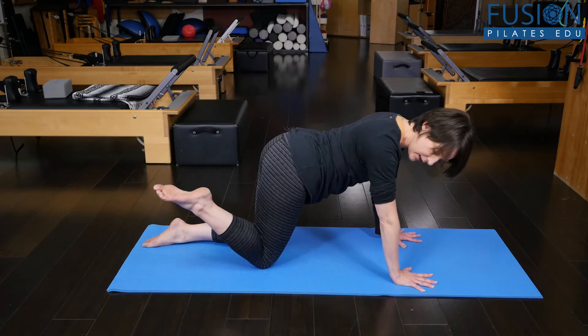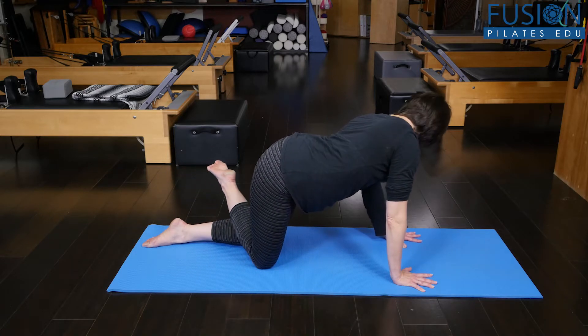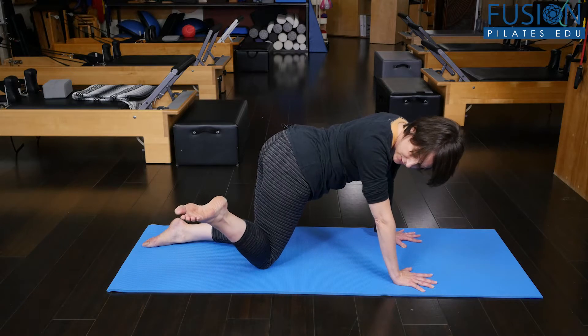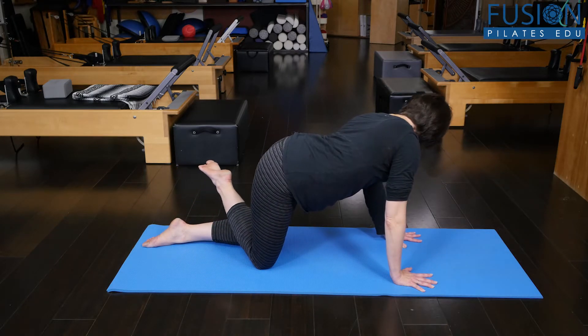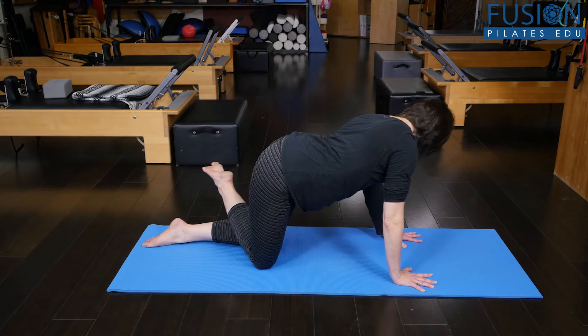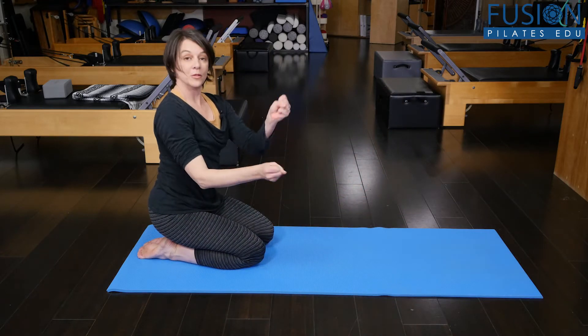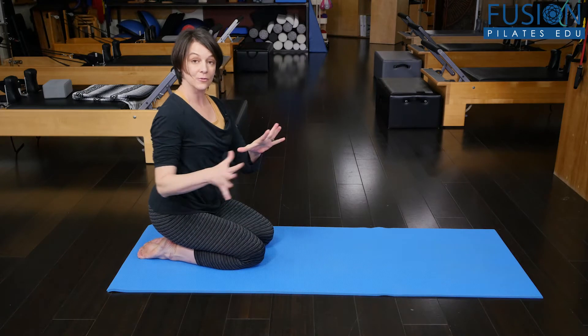You're also articulating through the hip joint at the same time — in internal rotation as you reach to one side, and then as you reach around to the opposite side, into external rotation. So you're getting lots of joint mobility both in the hip as well as in the spine.